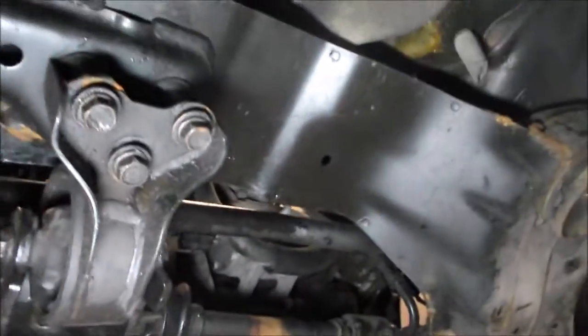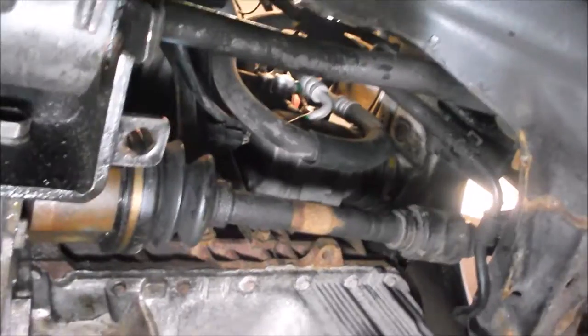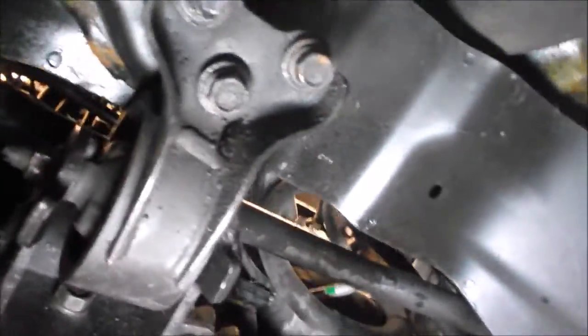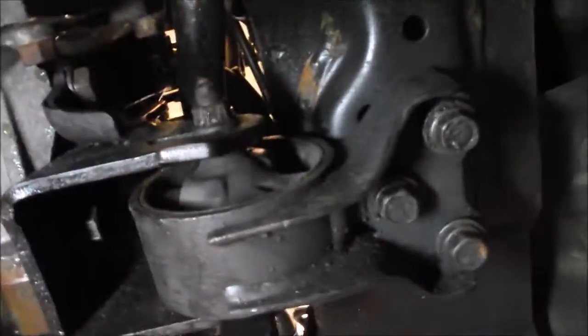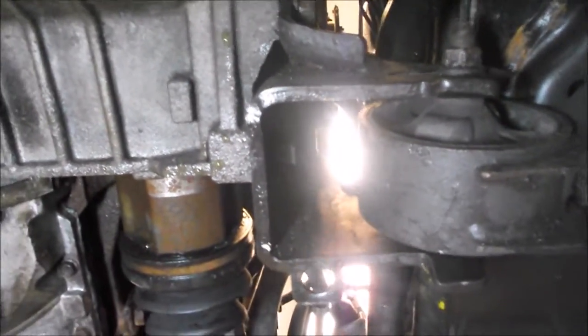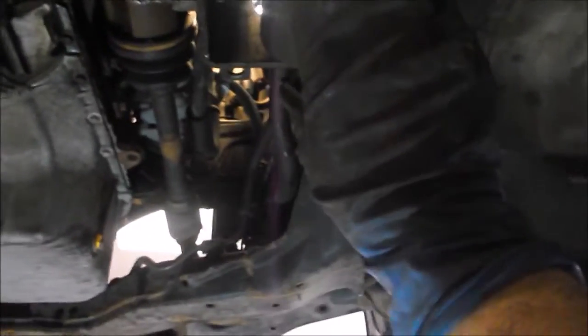The rear mount is a pain to bolt up. The bracket attached to the transmission — we cranked in the top bolt, which is kind of a pain, so you've got to use patience and get about a sixteenth of a turn at a time on a box-end wrench. We got that in and got the rubber transmission mount in. I put it in wrong the first time — that rubber bushing needs to go into the bracket a certain way. I was trying to slide it in horizontally, but in fact it has to go up vertically. Once we did that it fell right into place.